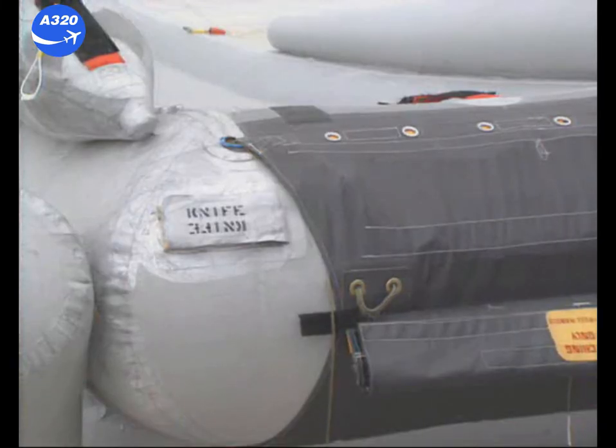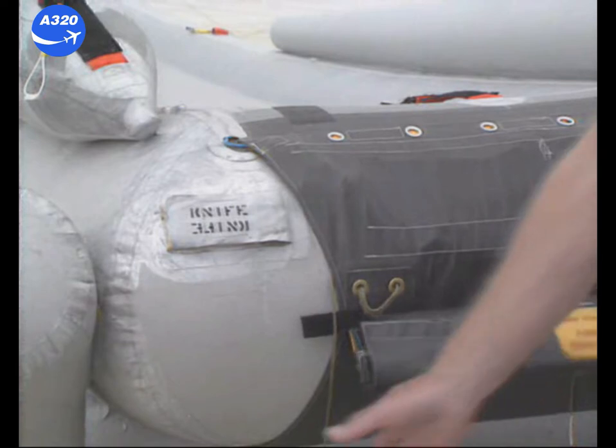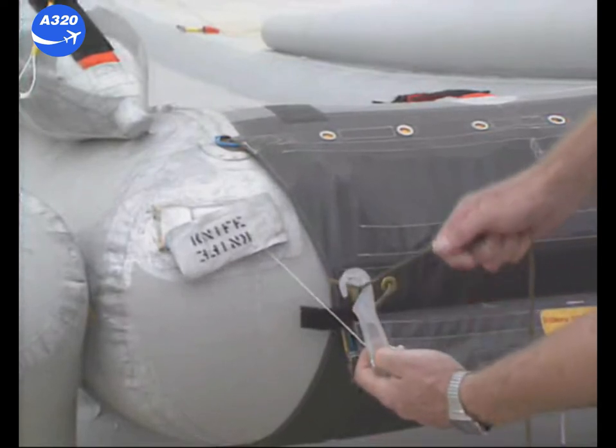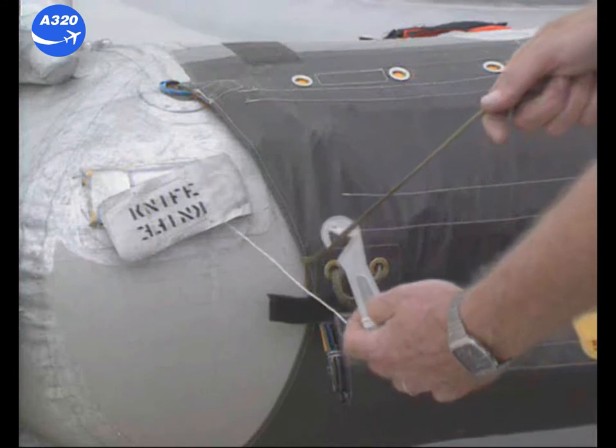Once detached from the floor, the inflatable drops from the aircraft but remains attached to the girt bar by means of a string, which must be cut by using the knife located next to it on the girt extension. The inflatable is then completely disconnected from the aircraft.